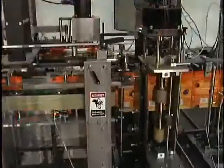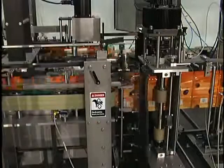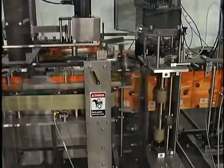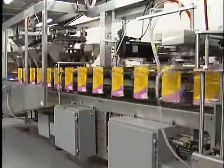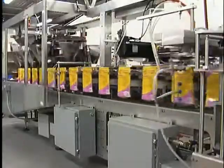After cutting, the pouches proceed through the transfer belt and into a continuous motion filling and sealing section, which is unique to the Robert's C-Series. Next, they are placed into pouch clamps that hold them on both sides, providing ultimate control.